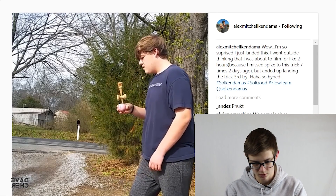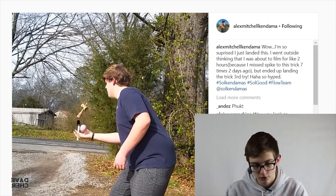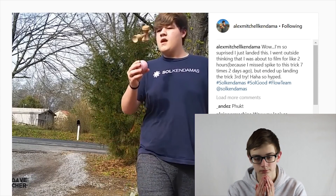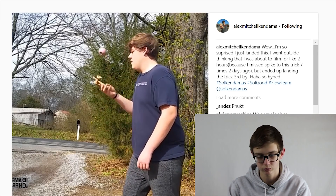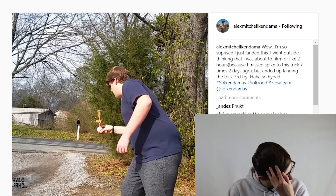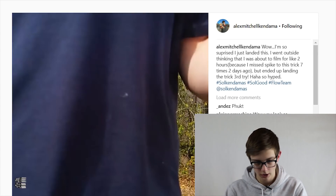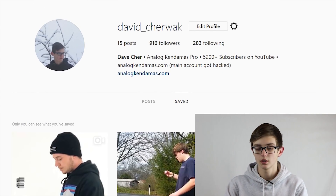Apparently he missed the spike seven times — I saw that on his story as well. I missed the spike once on my quad stilt and this is way harder than quad stilt flip. Shout out to Alex Mitchell — just watch this: border jug, one ken flip back to border, dub ken flip back to border, and then crazy trip ken flip. That would be my reaction too — actually my reaction would be way more crazy. I give up, Alex Mitchell's too good.